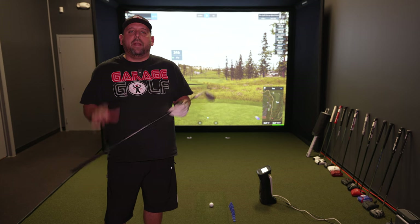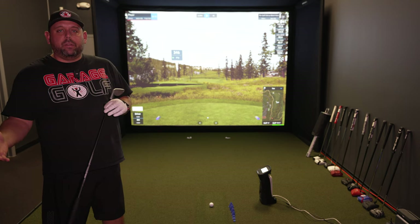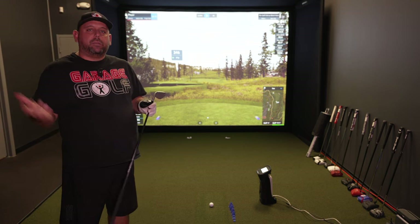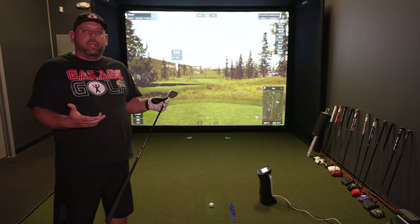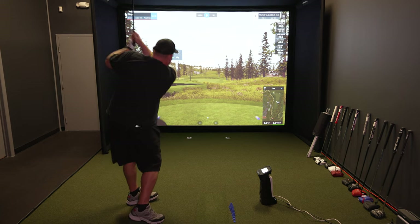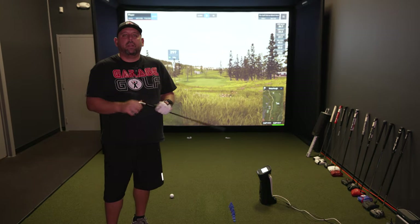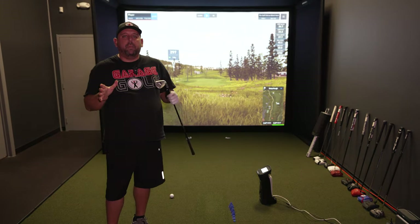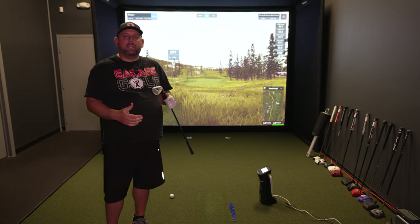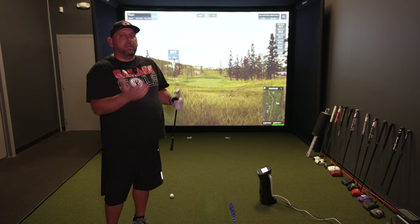As you can tell from the last shot, the screen doesn't flex a lot, which is nice. Now let's go to the other end of the spectrum and hit a flop shot to see how the enclosure reacts and if we get any ricochets. That's pretty much all you get in terms of ricochets — very minimal. This enclosure handles everything from a full driver swing at full speed to the softest flop shot you can hit. It pretty much does everything you need and more.